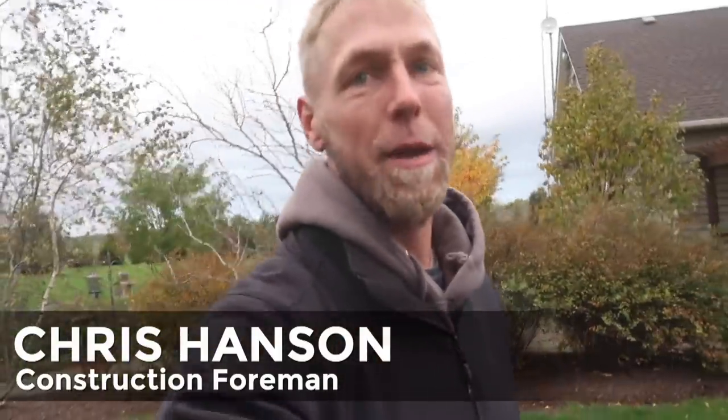What's up everybody out there? Chris at Team Aquascape here. It's a little bit of an overcast, crummy kind of a day, but it is a beautiful day to build a pond here in Oswego, Illinois. Check it out.